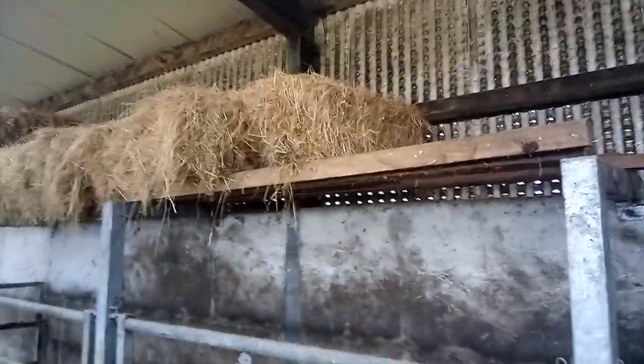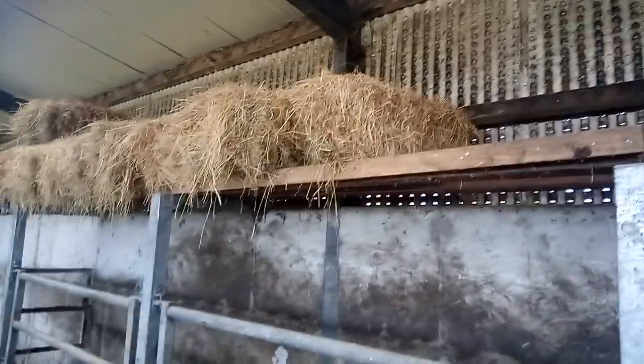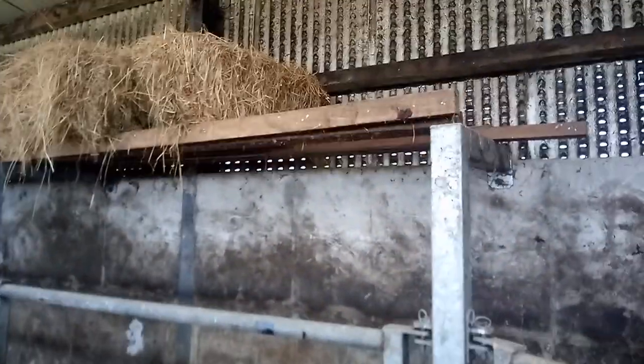I store a few square bales of hay up there — might as well if you're able to get them up. Good light hay. It's a storage place for bales as well.